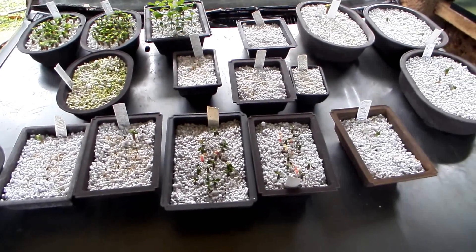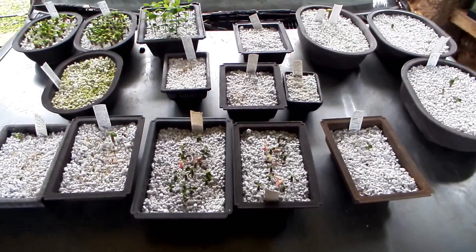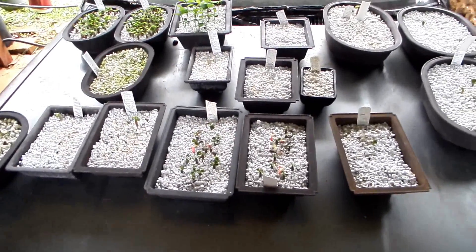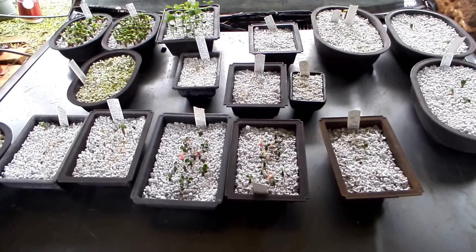Hello friends. Today I would like to show you an experiment that was designed to determine which perlite is best for sprouting adenium seeds.